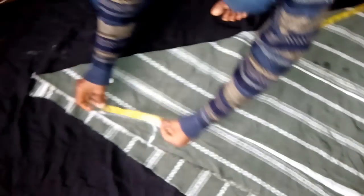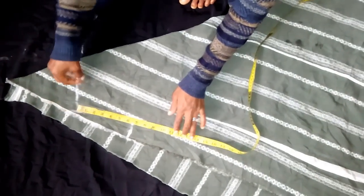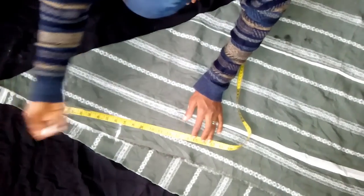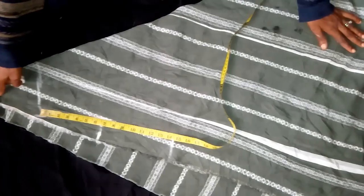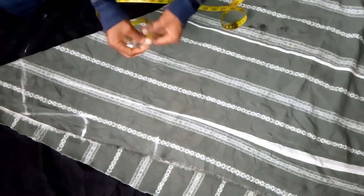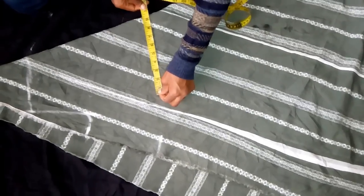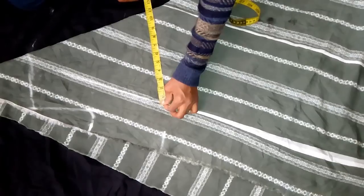So from that, I'm going to determine the waist, which is the half length. The half length here is going to be 14 and a half. So from that 14 and a half, we're going to determine the waist, and I'm using 11.